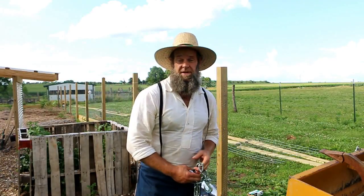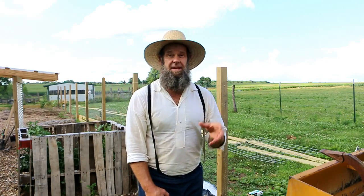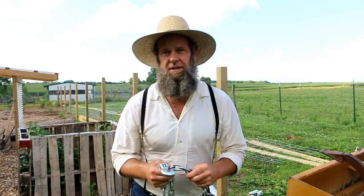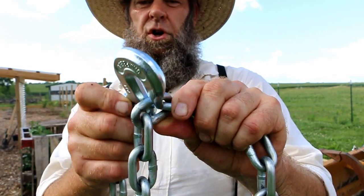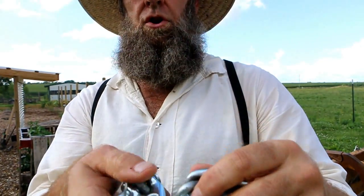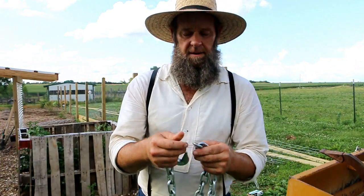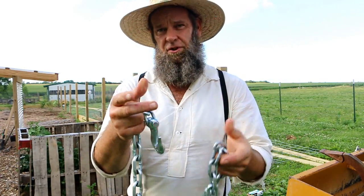I've basically walked you through the first step: how to make a fence stretcher, how to put the fence in the stretcher, and how to stretch it using a come-along. Here's the hot tip, especially for new homesteaders or people not used to working with logging chains: when you latch your hook, go around the whole link. Never hook through the center of the link — that creates a weak spot because you're only pulling on half of the actual link.